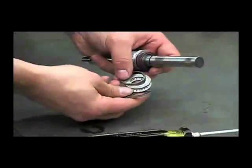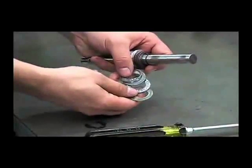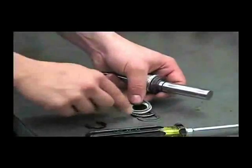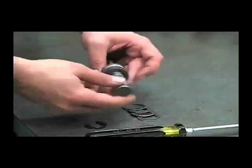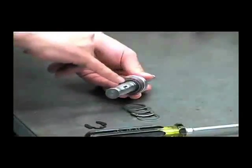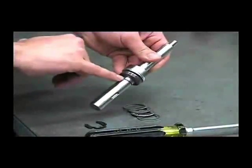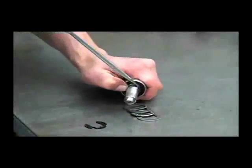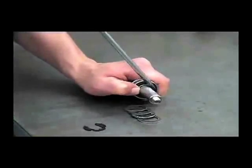We'll want to make sure when we reassemble it that they go back together in this order. Make sure that your work surface is clean so this bearing doesn't get contaminated with debris. You won't want to drag the seal over this retaining ring groove, so we'll remove this small retaining ring from this side.